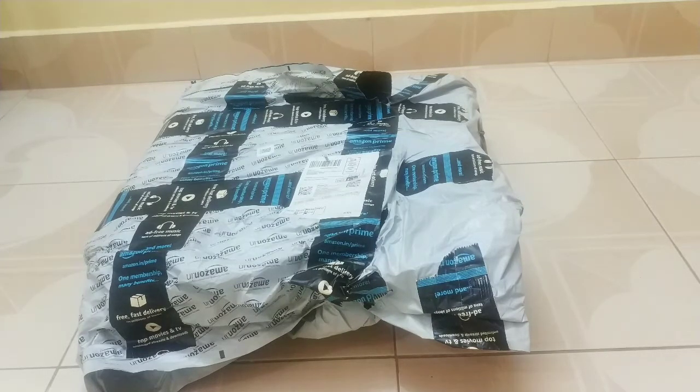Hi guys, today we are going to see the unboxing of Amazon Toolkit which has a 201 socket set in it.